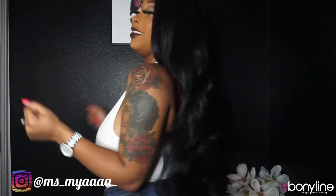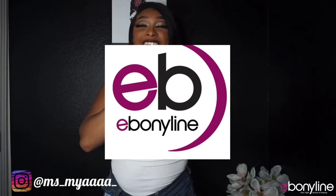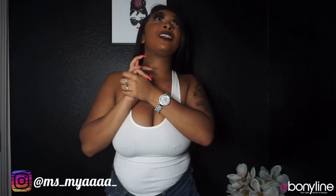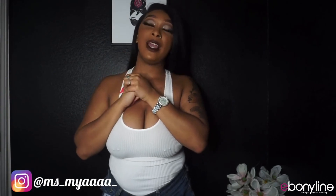I got this in a 1B and I really love it. Thank you so much to Ebony Line for sending me this wig. I love it — it could be in my top ten. I've got a lot of wigs, so I'll have to see.